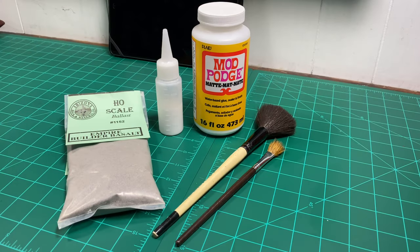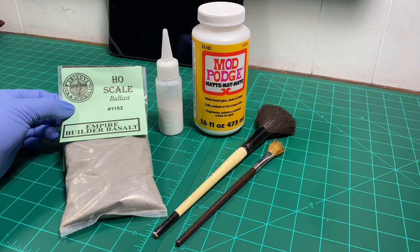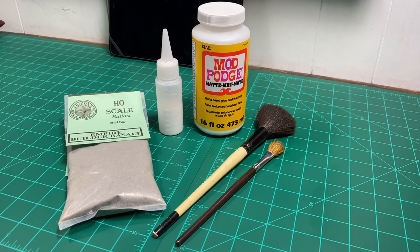Here are the supplies we're going to use to ballast. First, we have Empire Builder Basalt from Arizona Rock and Mineral — I highly recommend them, it's very good stuff. We also have Mod Podge. I recommend Mod Podge over Elmer's glue because Elmer's leaves a film when it dries and Mod Podge does not. Make sure to get the matte medium version, not the gloss. We'll also use a small brush and a large plush brush.